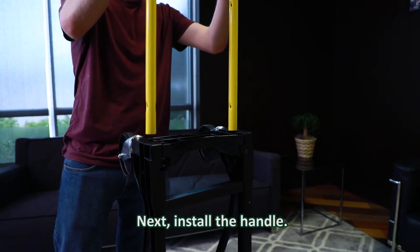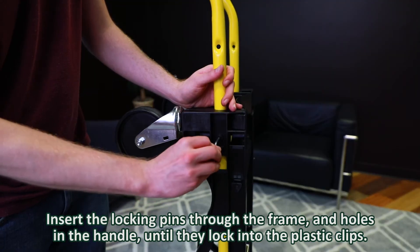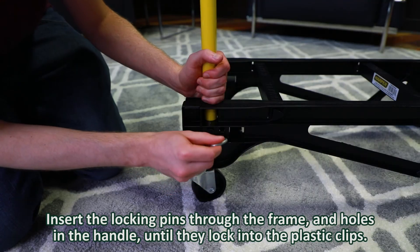Next, install the handle. Insert the handle into the desired vertical or horizontal frame holes. Insert the locking pins through the frame and holes in the handle until they lock into the plastic clips.